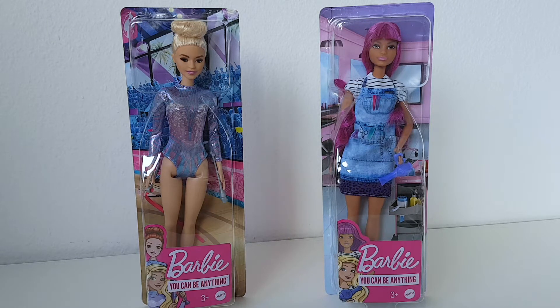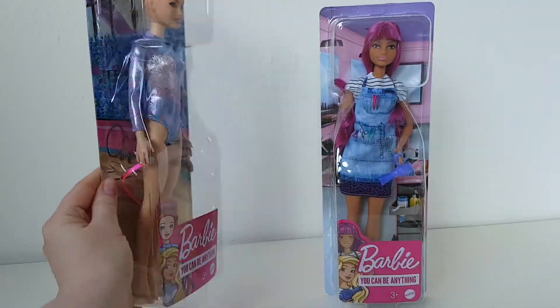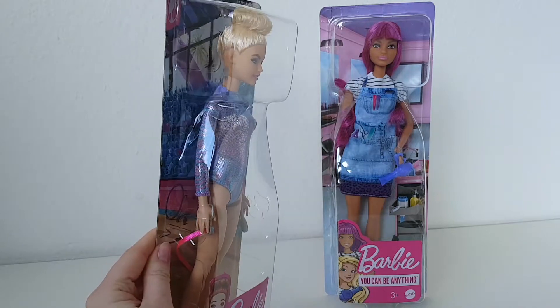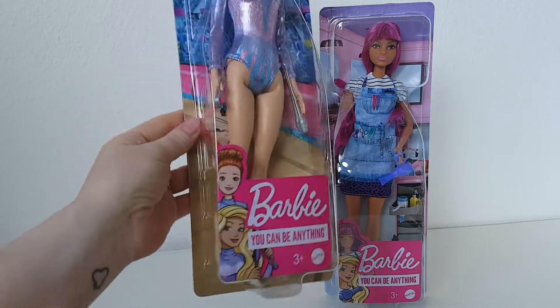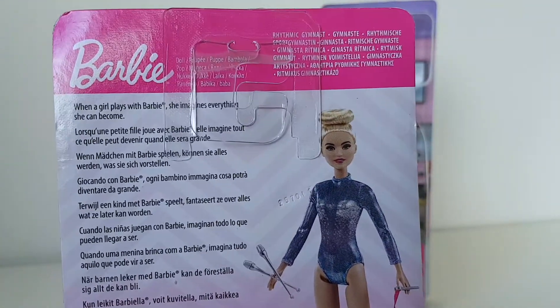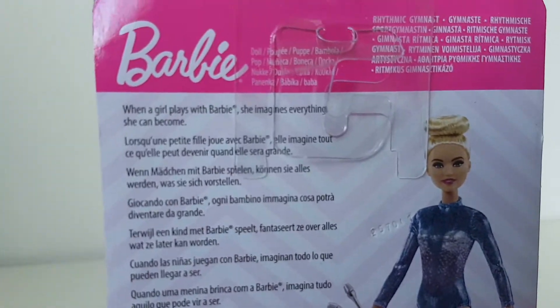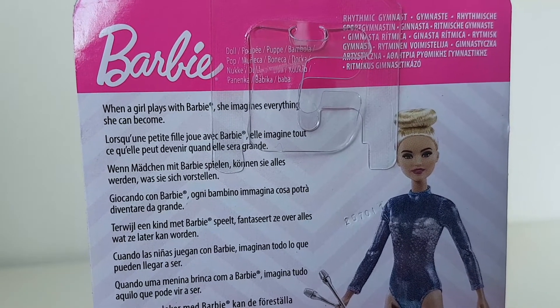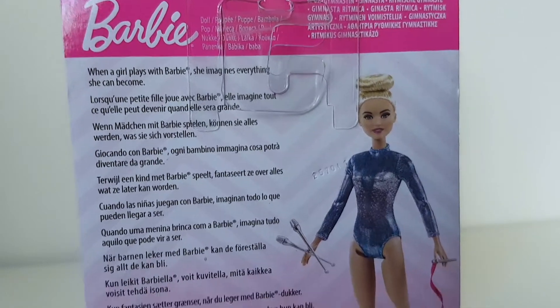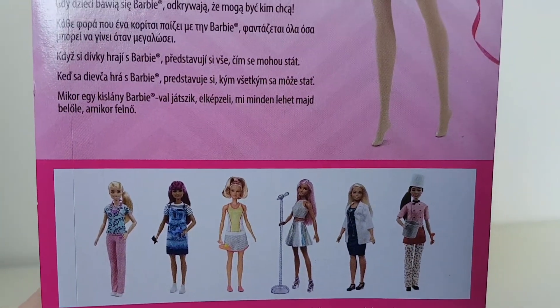So firstly we will take a super quick look at the boxes and then we will take the dolls out and take a closer look at them! So first, Barbie rhythmic gymnast — super cute! The front part of the box is mostly transparent, you can see the doll and the accessories she comes with very well. On the back of the box, here you can see the picture of the doll, here it says 'rhythmic gymnast,' and here it says 'Barbie — when a girl plays with Barbie she imagines everything she can become,' and of course in multiple languages. And here you can see a picture of the other dolls that are also available in this doll line.